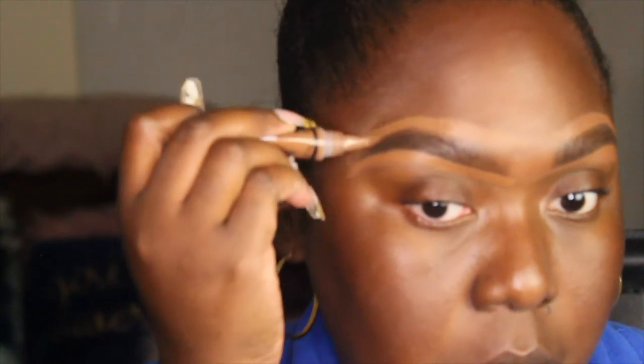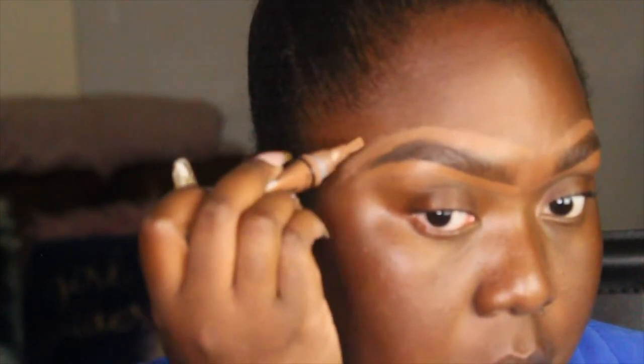You want to have the firmest hand when doing this part because you don't want to mess up your shape — kind of like what I'm getting ready to do. And I got too happy. If you can see right there towards the tail, I kind of messed up, but it's okay. I'm going to use my brow pencil after this and just fill in that area.